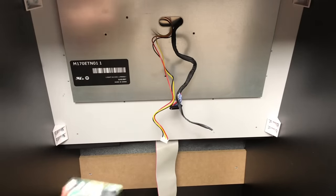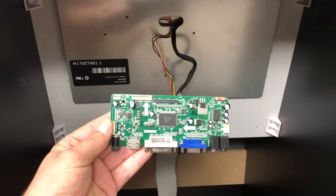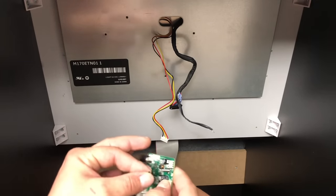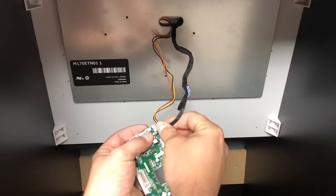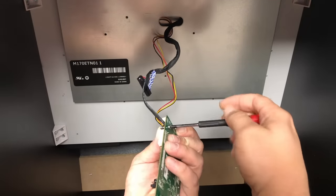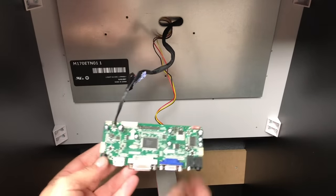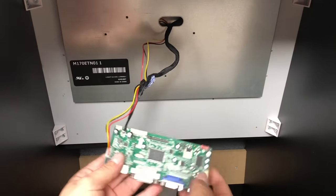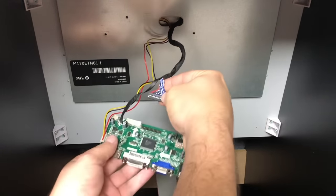Now that we have the old board in the trash, it's time to get to work. We're going to grab our new LCD controller. There is a spot here for the ground — you will have to source a little nut and bolt yourself, it doesn't come with the kit. We're just going to take the ground from the LCD panel and place it right on the board. Then we need to plug in the power connector for the CFLs inside of the monitor and plug in the LCD itself. There's a 30-pin header right on the board that plugs directly in.